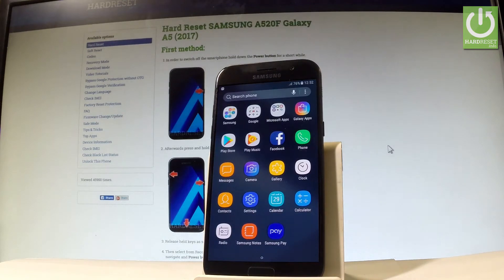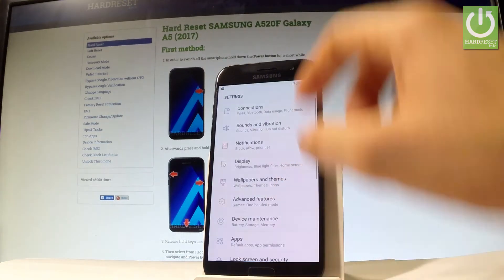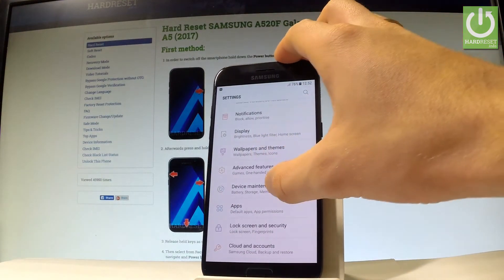Let's open the list of all applications, find the settings icon right here, scroll down and choose device maintenance.